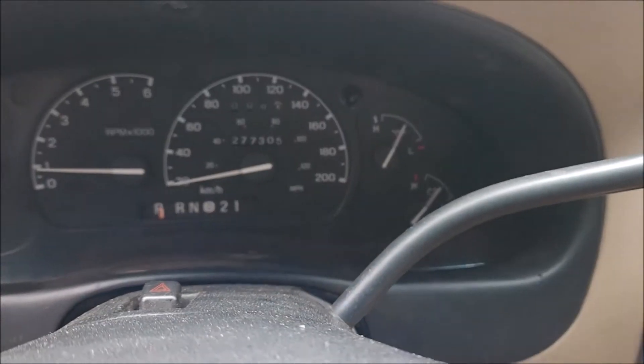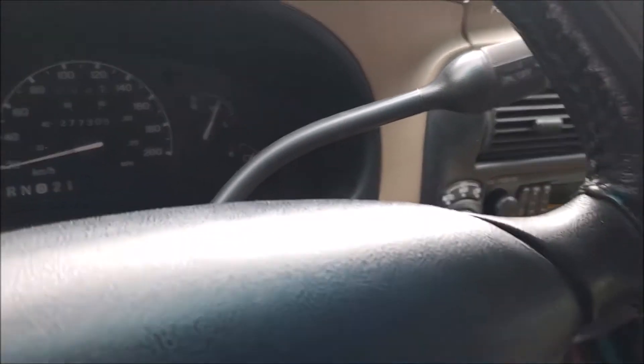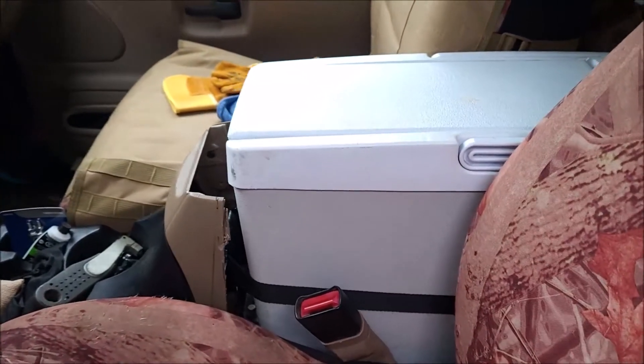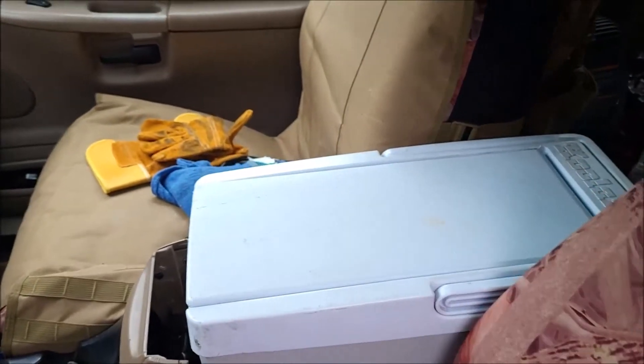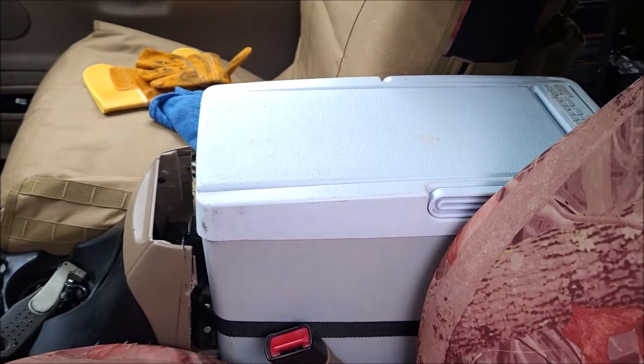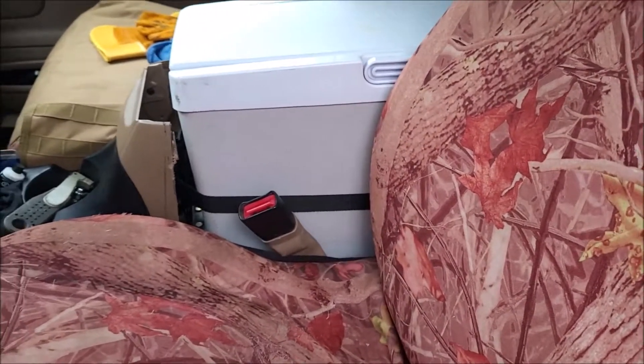277,306 kilometers. I hacked the console and put the narrow Coolatron cooler in its place. I just have to finish trimming that out and mounting it.